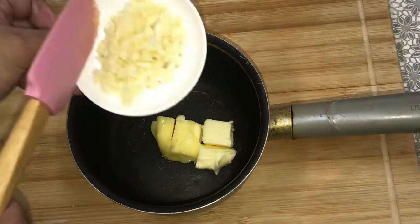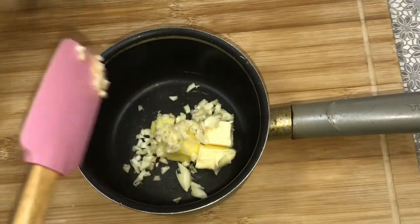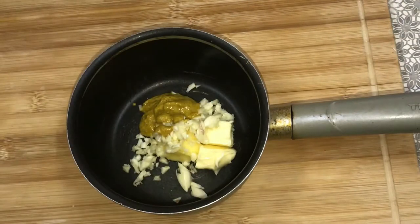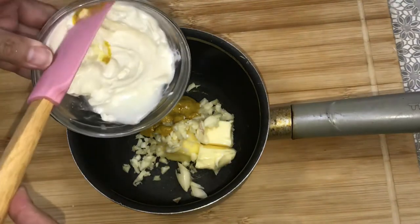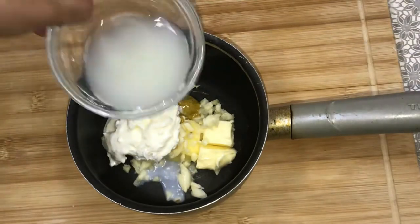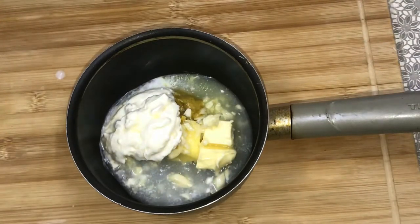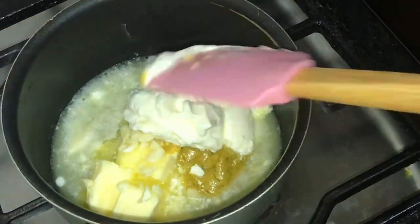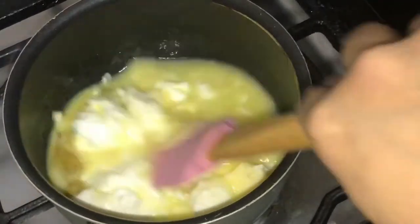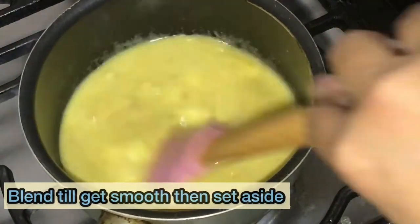It's with the butter, garlic, mustard, cream, and lemon juice. And let's combine. If you have a microwave, just put it in the microwave. But for now, I'm using a stove. So let's just combine all together and mix till it blends together.